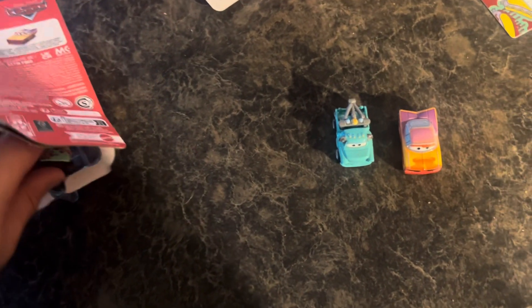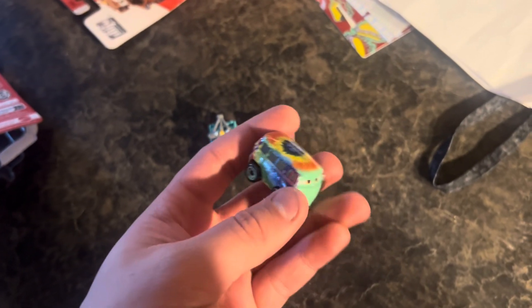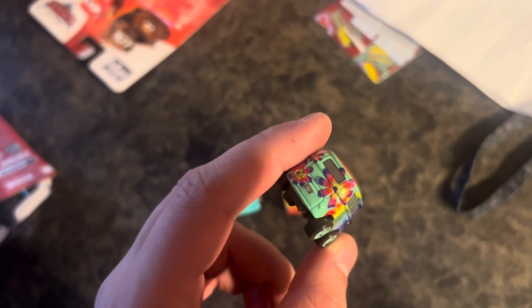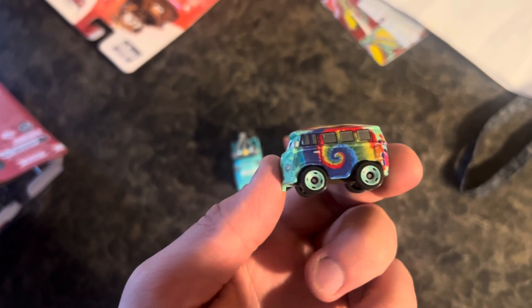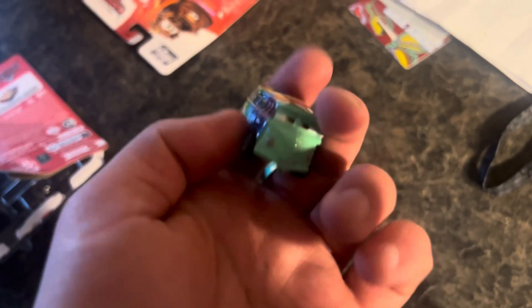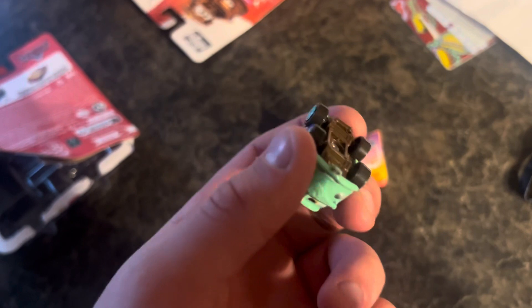Last but not least, we got this variant of Fillmore. Got the peace sign on top of him, some tie-dye colors inside, and it has those flowers on the back. This side is really different from this side — more tie-dye right on the back. Overall it would be pretty sick. Made in Thailand. It would be awesome if they made a normal variant size — if you know the normal size, comment down below.